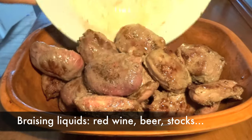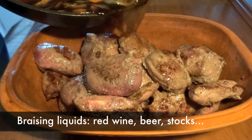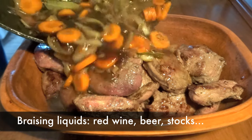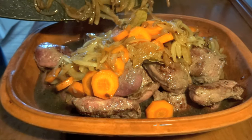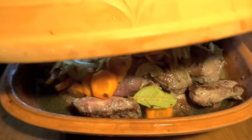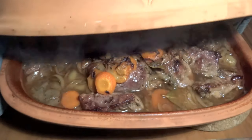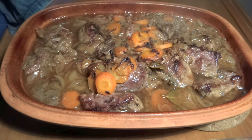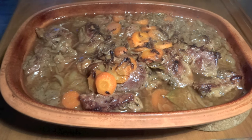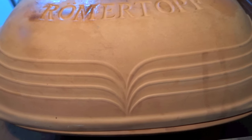We always use liquids such as red wine, beer, or stock for braising. When using the clay cooker, don't put in too much liquid — it's not meant to be a soup the meat soaks in, but rather to cover it a bit and extract juice. When you open the clay cooker, take the sauce around the meat, skim off the fats, add a thickener, and make a lovely gravy to accompany the dish.